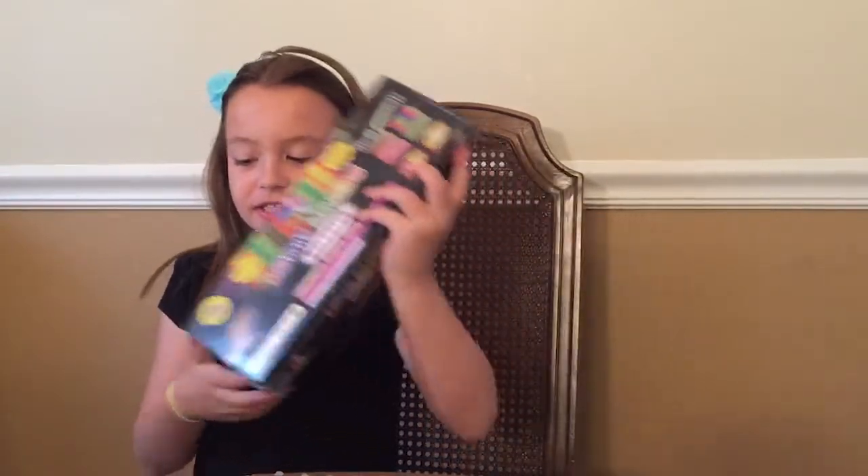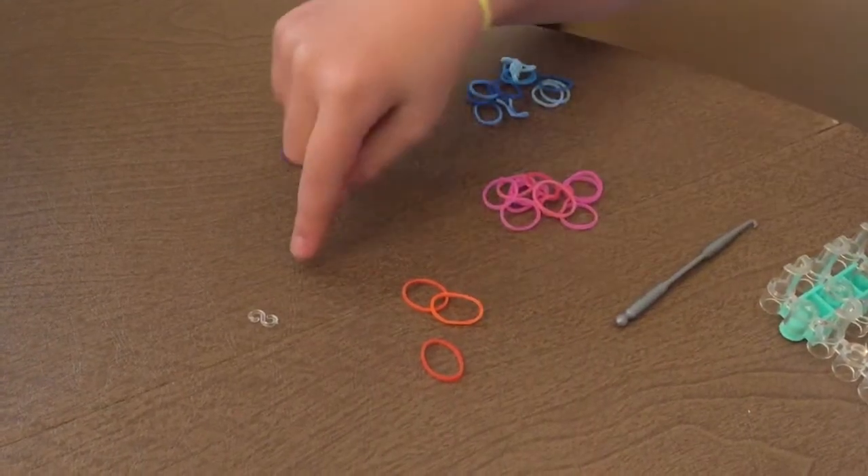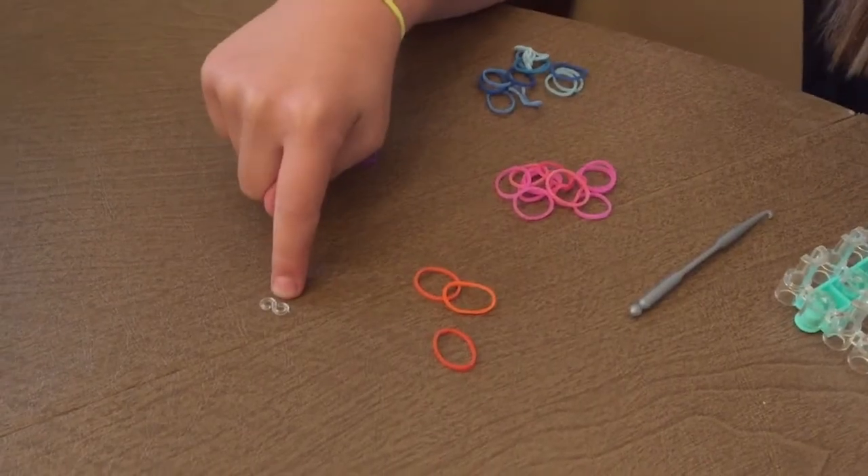I'm going to use loom bands and I've already sorted my colors. I have blue, pink, some purple and orange. And today for my connector I'm going to use an S-band.